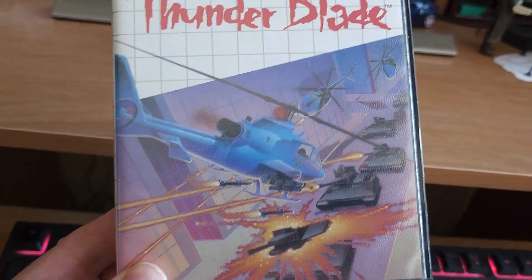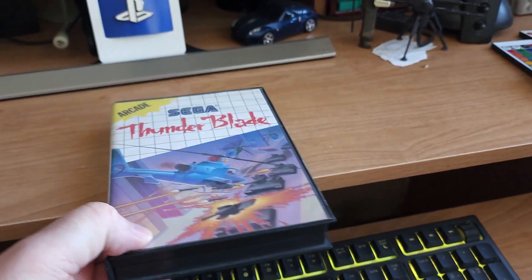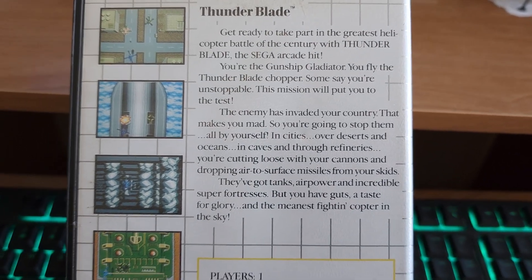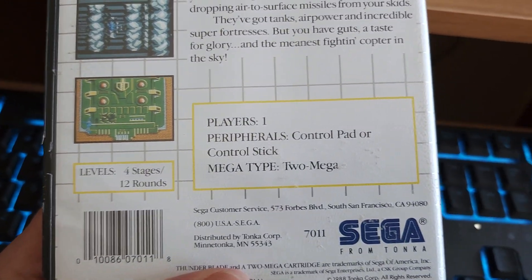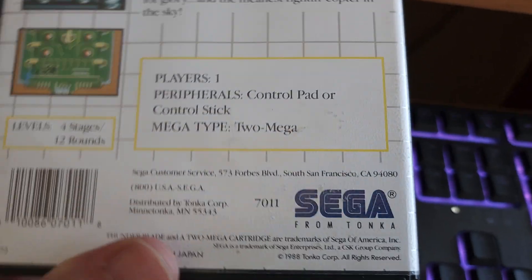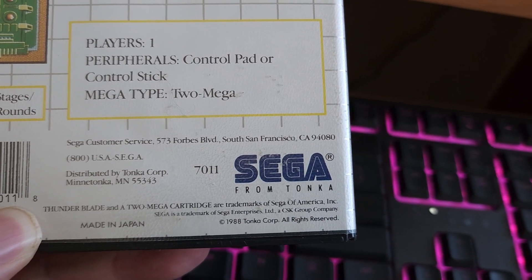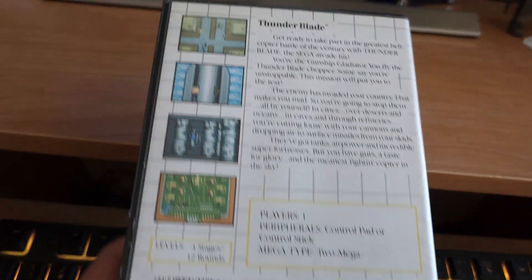I like it when they actually put nice artwork on these boxes — looks so cool. The spine here, it's a two mega cartridge. Two megabits, not megabytes. Here is the back. It's only written in English because I believe this is the US or UK version. It's got four stages, 12 rounds, good for one player only. It uses a control pad or that control stick and has two mega power. This game was made by Sega in the USA and it came out in 1988. And it's oddly enough from Tonka — I didn't know Tonka had anything to do with games.